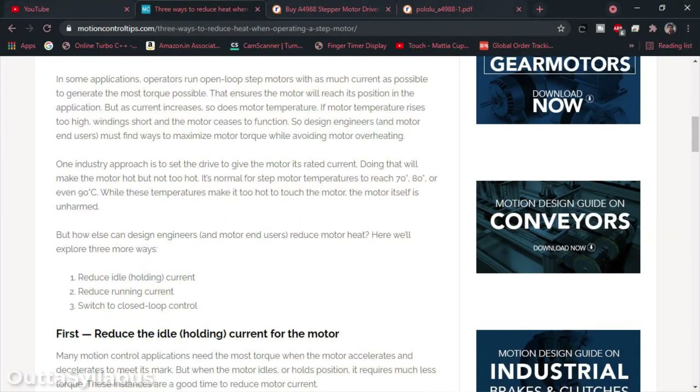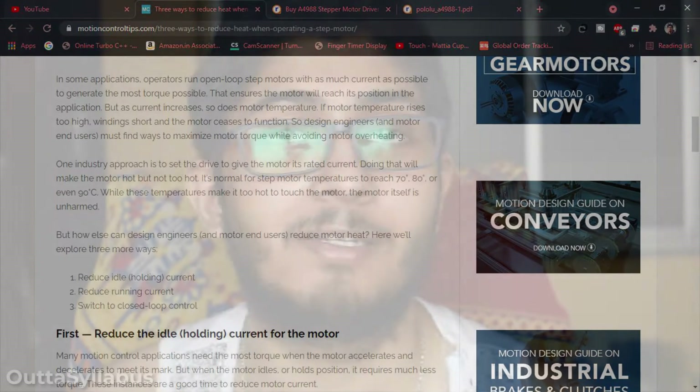A quick Google search shows that stepper motors can be warm and even hot — hot enough to burn your fingers. The only reason is we are always energizing the coils. And even if a stepper motor is stopped, there is something called holding torque. To achieve that, we have to apply constant current in the coils. So even if the motor doesn't rotate, we keep on energizing the coils, and that's why they heat up quite a bit.